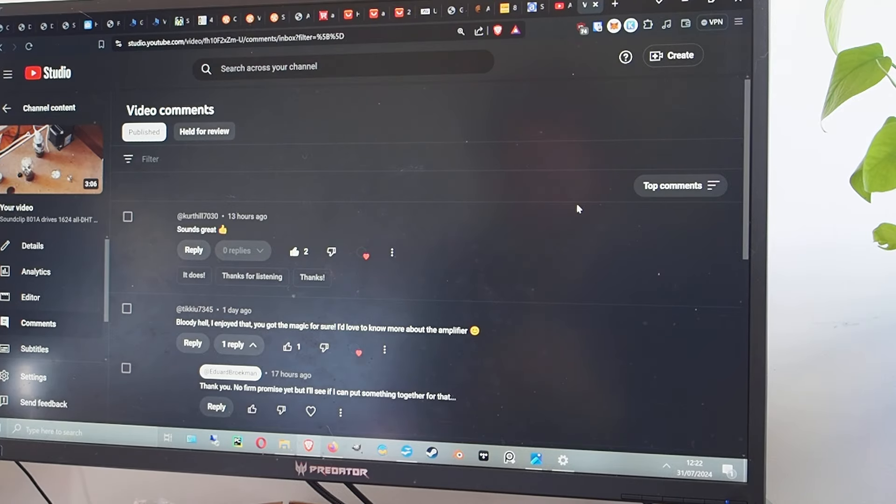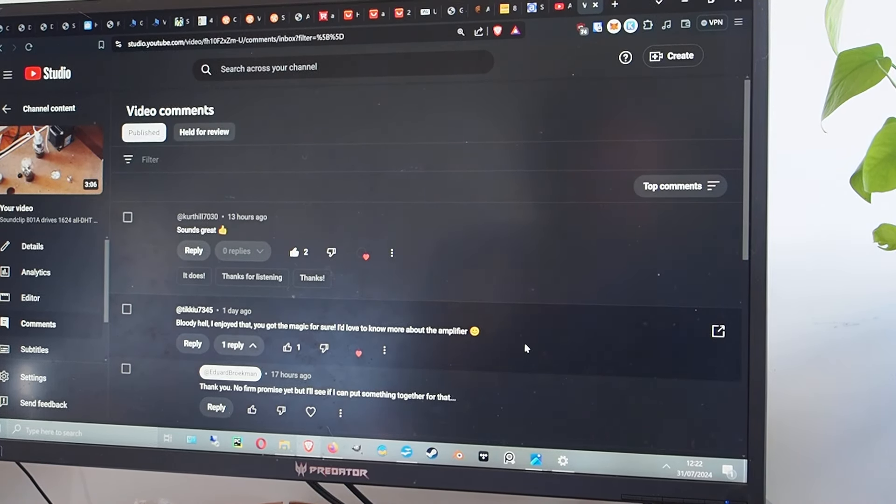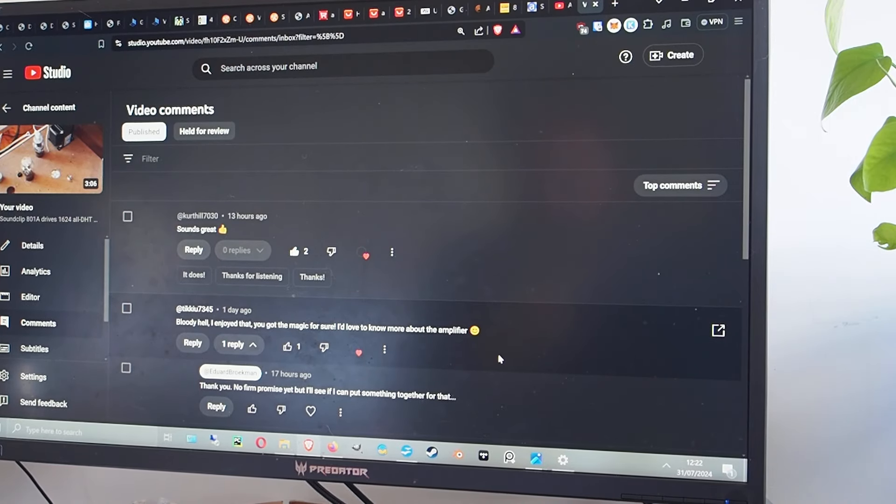The reason I'm making this video is I wanted to post something — I haven't posted much recently. The question was from TikiU7345, who said: 'Bloody hell, I enjoyed that' — referring to Frank Sinatra playing over the 801/1624 amp — 'you've got the message for sure, I'd love to know more about the amplifier.' So let's delve into the history and the circuit.